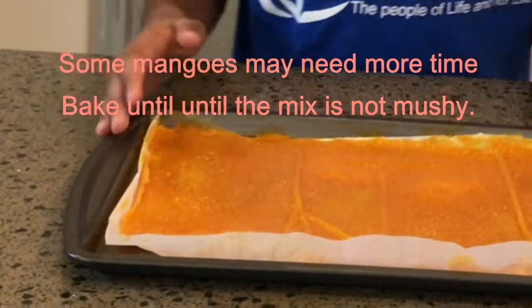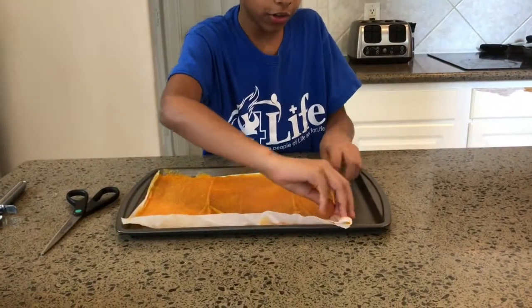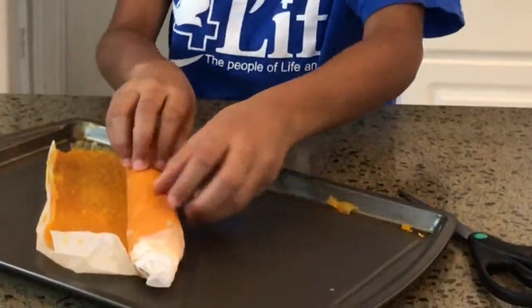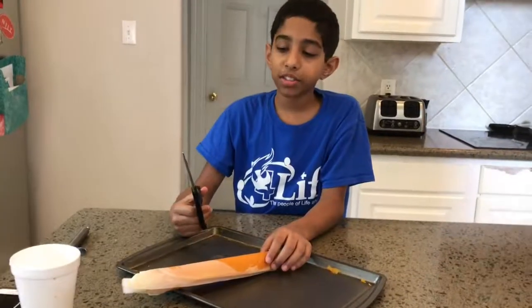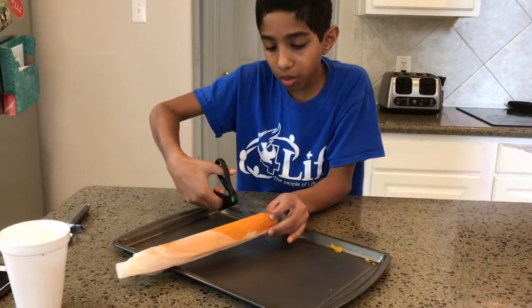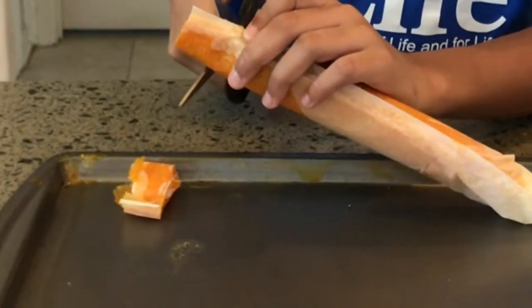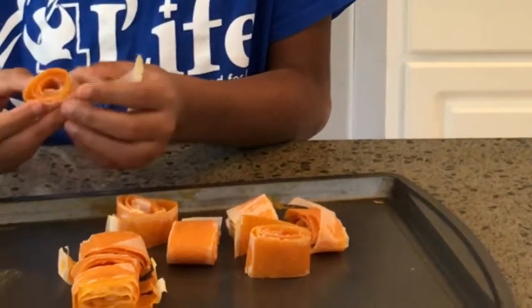Now we can start cutting. What I'm going to do is kind of roll it first, and then we're going to use some scissors to cut it. Try and roll it a bit high. These are paper-cutting scissors, so they should be pretty safe. We're going to cut about 1 inch. It may be hard to cut, so you probably want to ask an adult to do it.